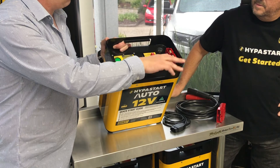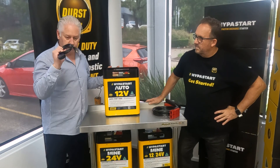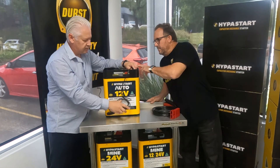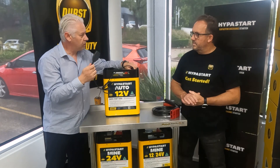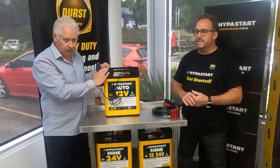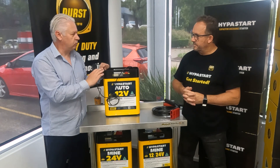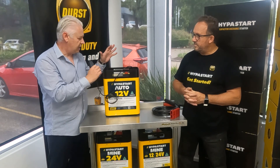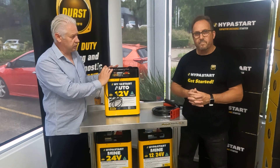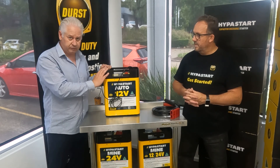One special feature of this model is the built-in memory minder. You connect this lead into the OBD2 port of the vehicle and it'll keep the system alive while you do a battery swap out — keeping all your TV and radio station settings. All vehicle ECU settings remain intact, and it supplies a controlled 14.4 volt 2.5 amp supply, which is more than enough to get the job done.